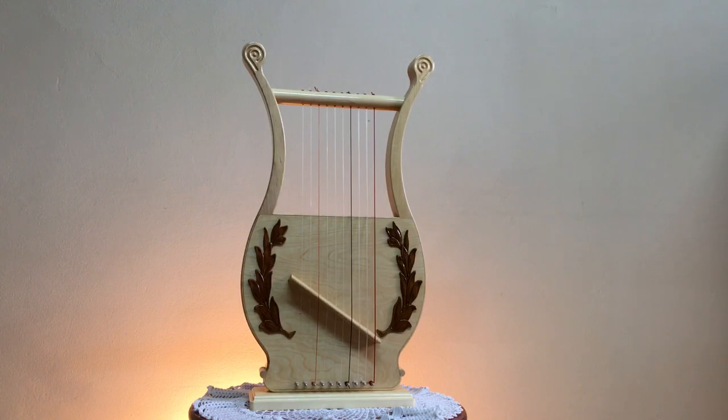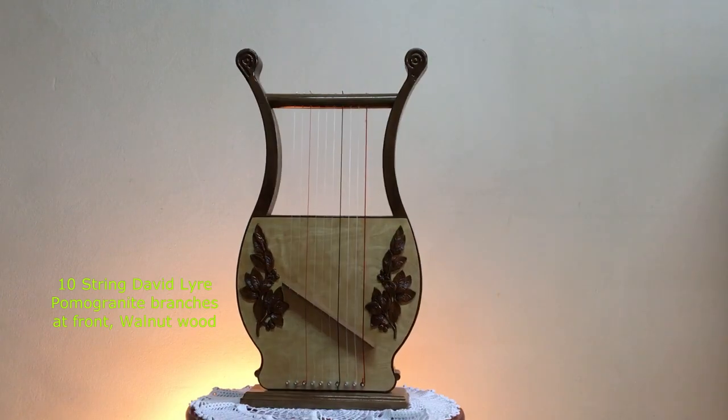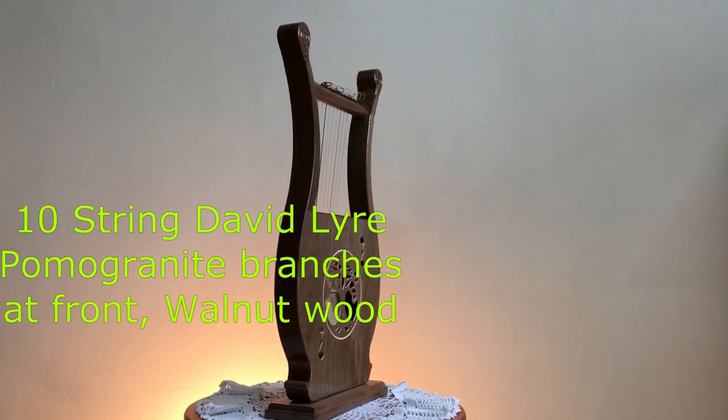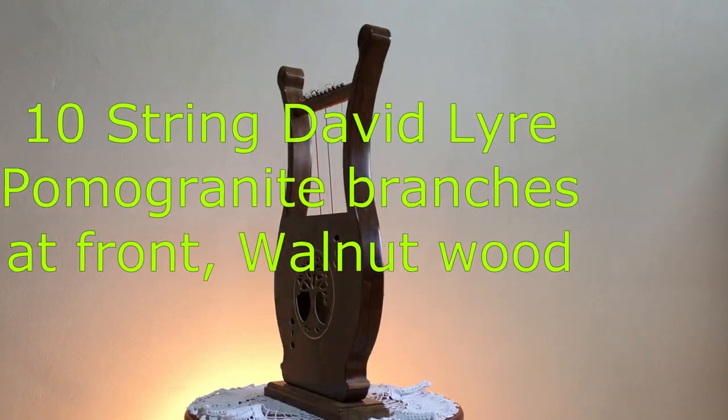Then we also manufacture from American walnut wood, as can be seen, with a pomegranate branch on either side of the sound box, with the tree of life at the rear.